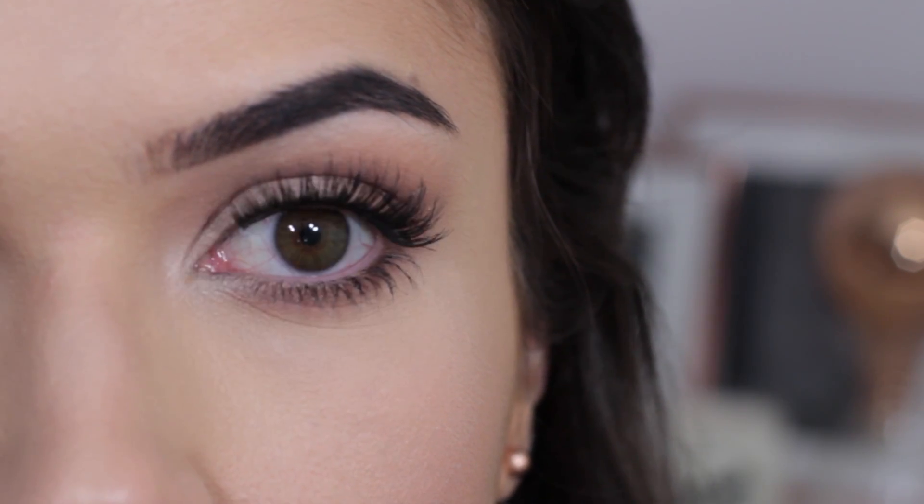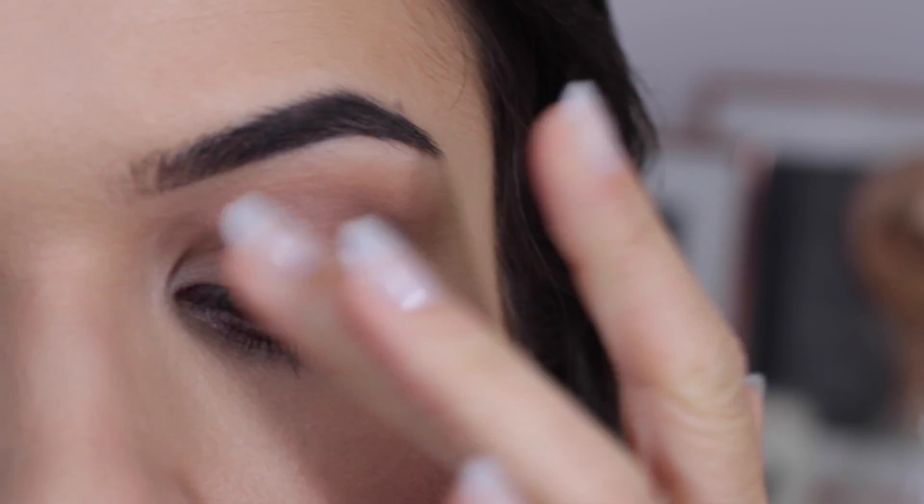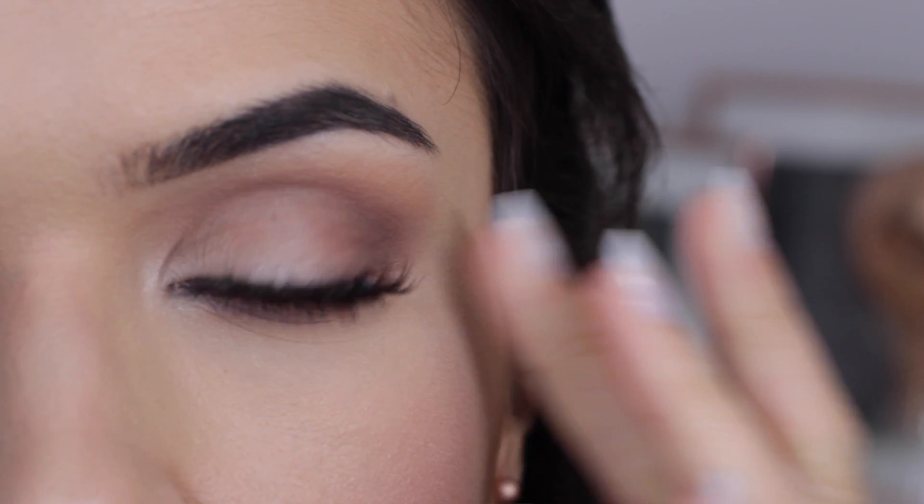Maybe don't curl the lashes as much on the other side, so you still get a little bit of a lift, but your smaller eye is still looking a lot bigger — and that's going to add the balance in.